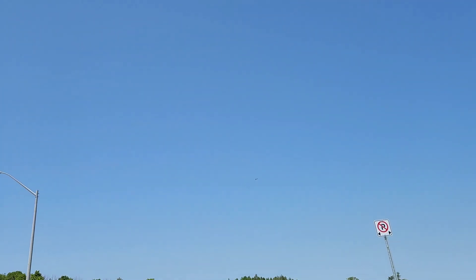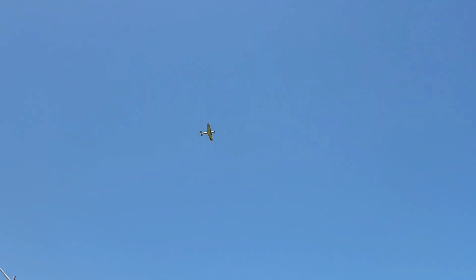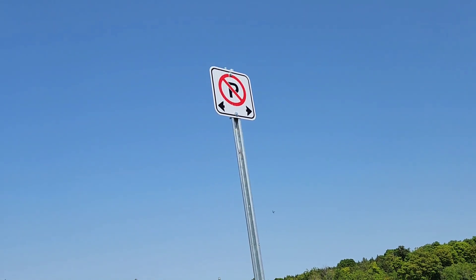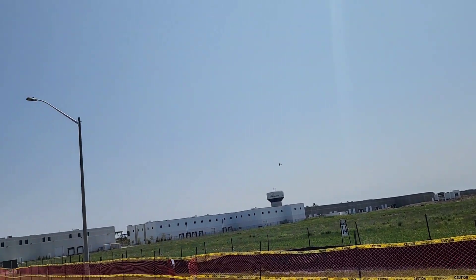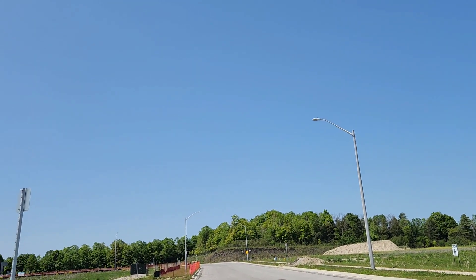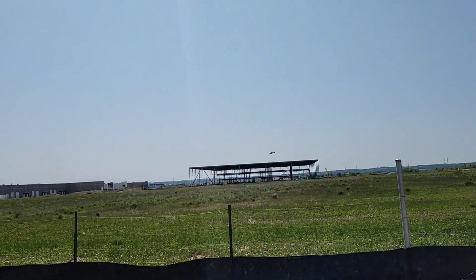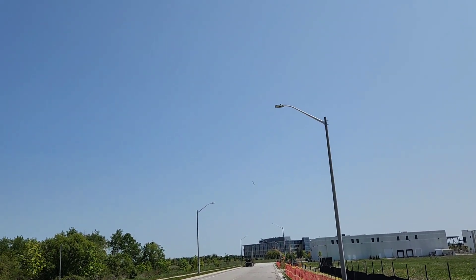I like flying out over that way — no sun — but the highway is over there, so I try not to fly out that way that often. It just flows, very floaty. I don't know how to say it — locked in, on rails, does what it's supposed to do. I feel very comfortable with it. This is my third flight with it.